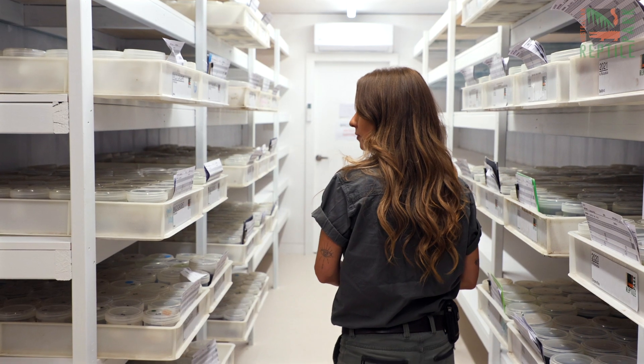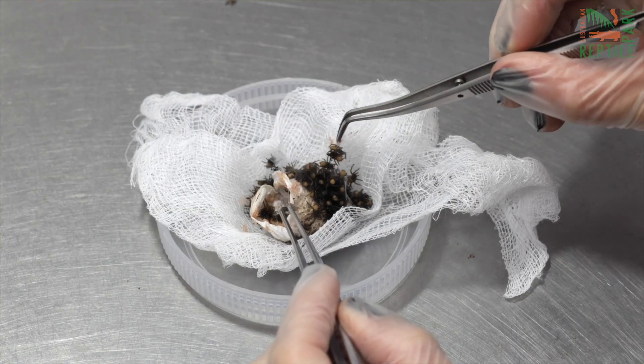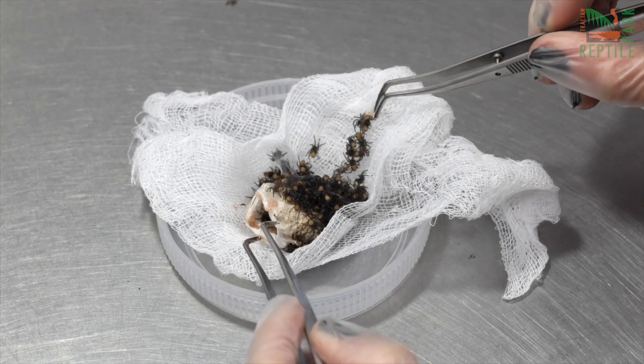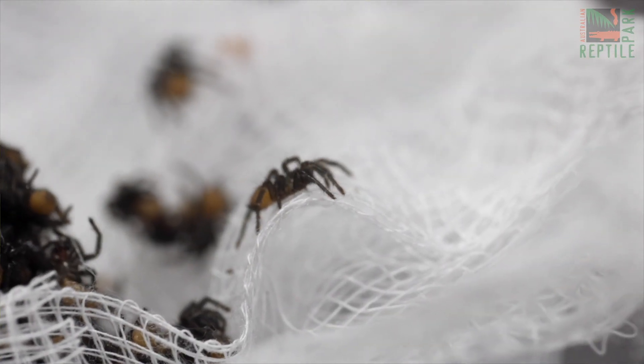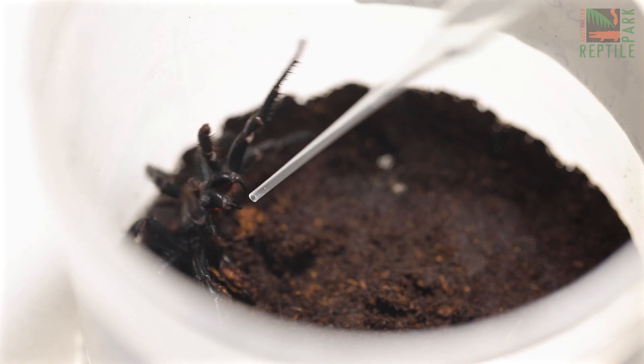The egg sack will be housed at our funnel-web breeding facility where we will hatch them and raise them to extract venom to save lives. Thanks to our funnel-web anti-venom program, no one has died from a funnel-web spider bite in over 40 years.